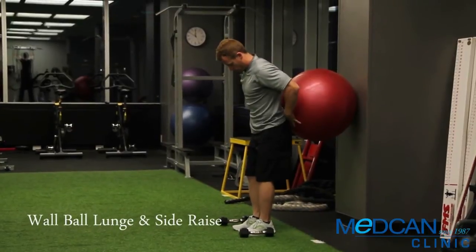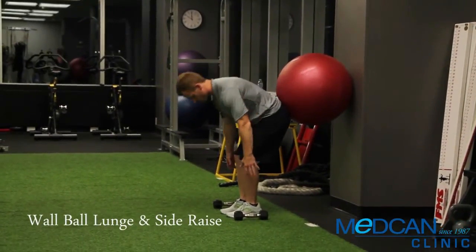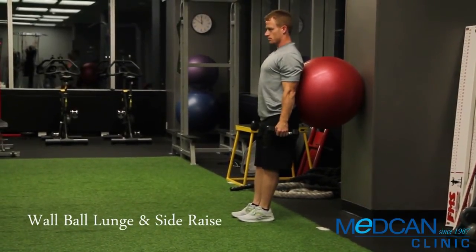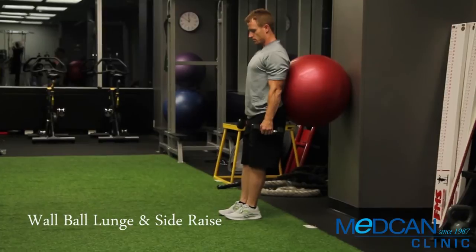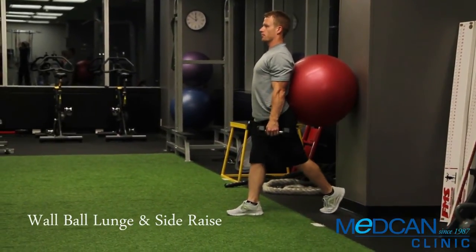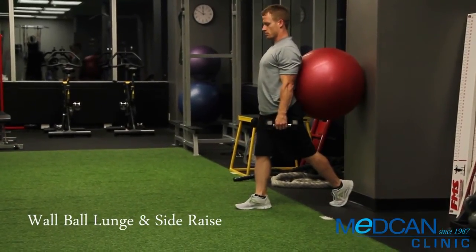Put the ball between your low back and the wall. Bend forward to pick up the dumbbells, then stand tall holding them down by your side at arm's length, palms facing in. Step one foot all the way forward and the other foot all the way back toward the wall, heel up. Position the feet in line as if standing on a tightrope.